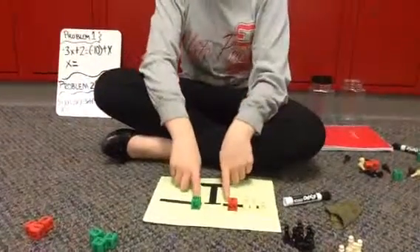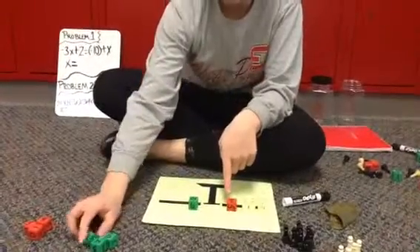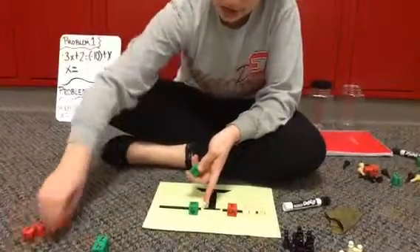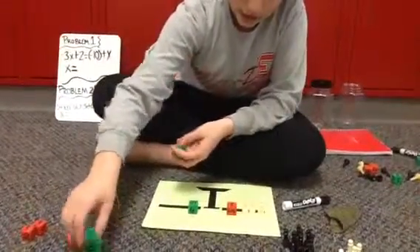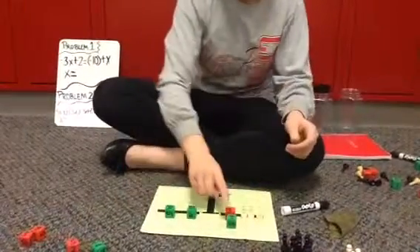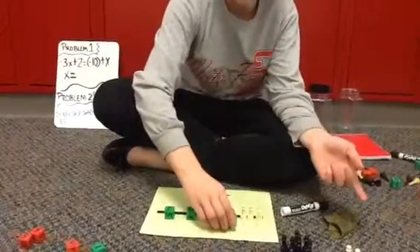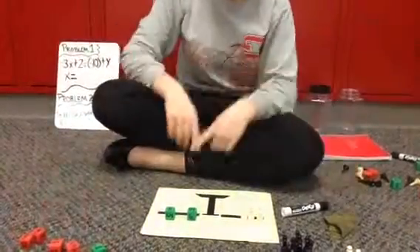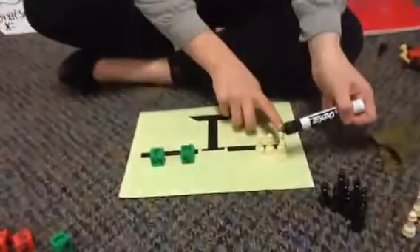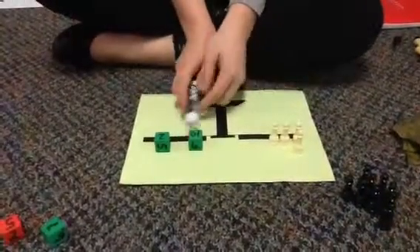And now what we're going to do is we are going to cancel out the 2 here. So we're going to take both 2's — we have a 2 here and a 2 here — and this is, once again, canceling out, so it's going to equal 0, and we're going to take that out. So you have 3, 6, 9, 12. So your total is 12 for x.